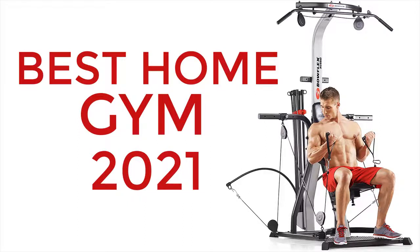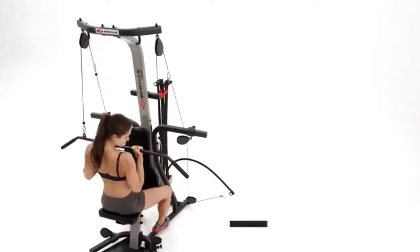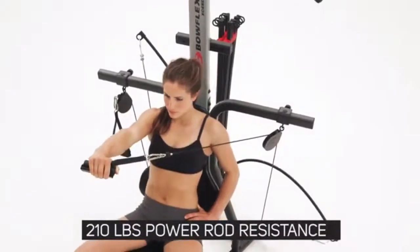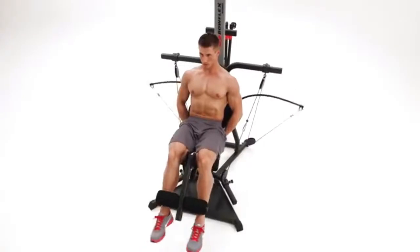Are you looking for an all-in-one home gym? This can be what you are looking for. 210 pounds of power rod resistance standard, upgradable to 310 pounds or 400. Training strap, squat bar, and lat bar included.